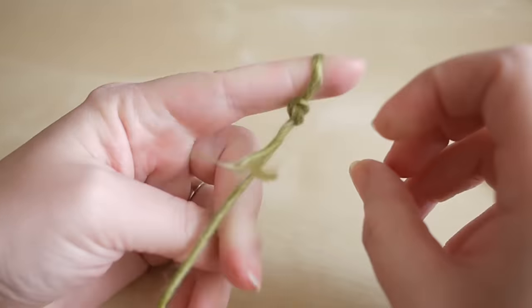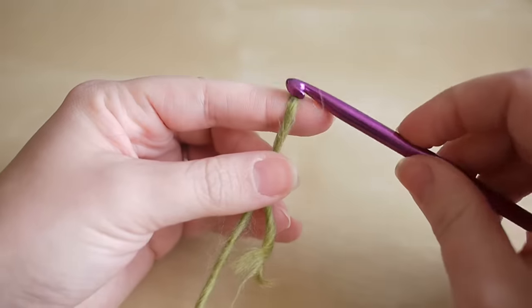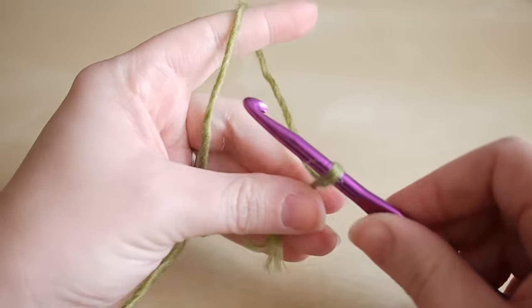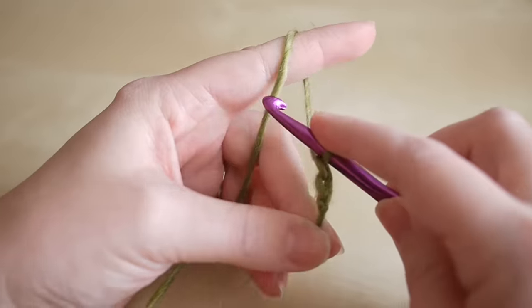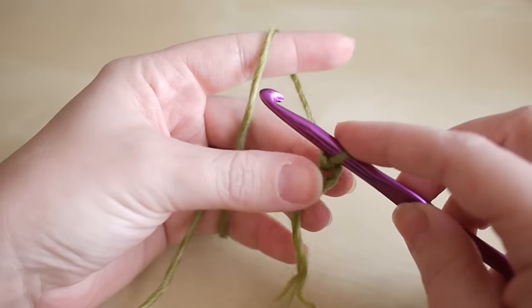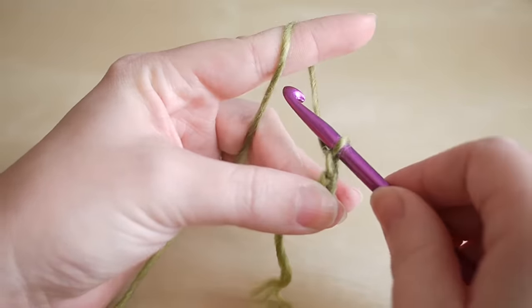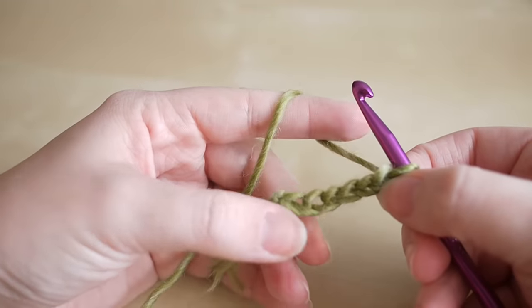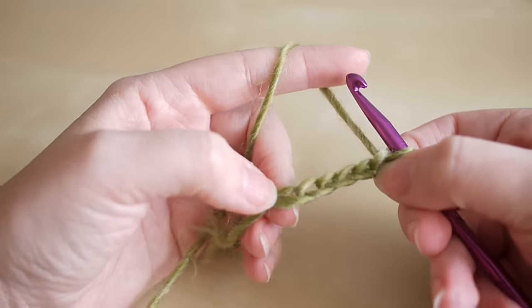First of all, make your slip knot however you find easiest, insert your hook, and we're going to start off by chaining six. Yarn over, pull through — that's one; yarn over, pull through — two; yarn over, pull through — three. It helps to sort of move your fingers up as you go along. Continue for four, five, and six. Now we're going to work our way straight back along this chain.